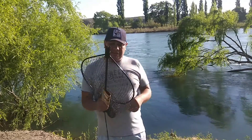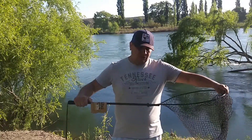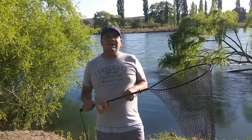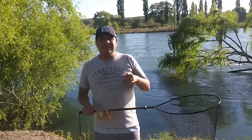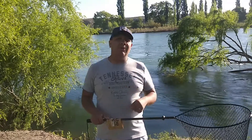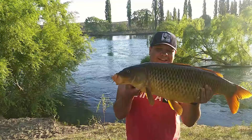En este video cortito te quería mostrar este producto de excelente calidad como estamos acostumbrados en la marca Abu García. Así que si sos amante de la pesca, te gusta la pesca, te invito a que te suscribas, a que le des me gusta. Y nos vemos en un próximo video. ¡Excelente pesca! ¡Gracias!